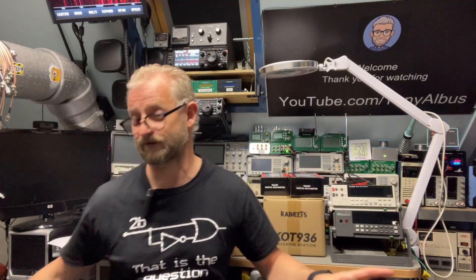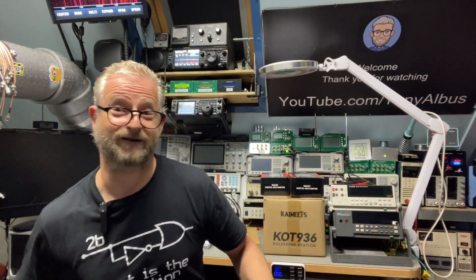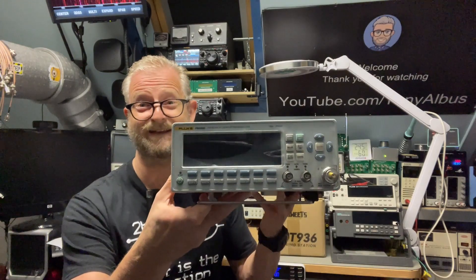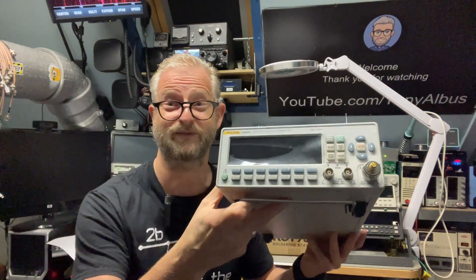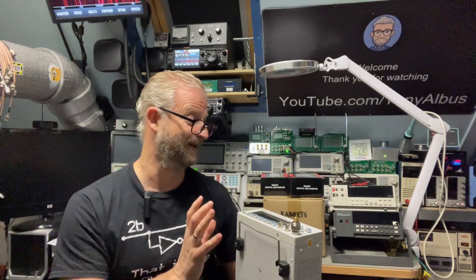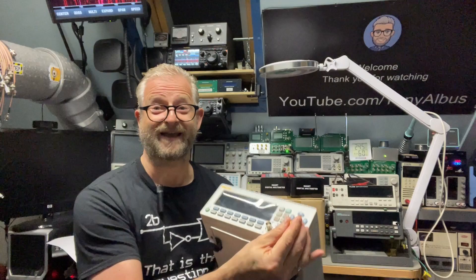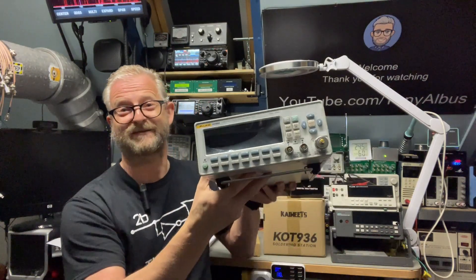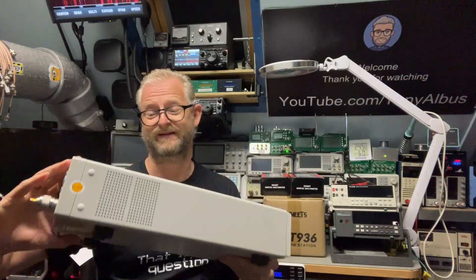For Fluke Friday I went totally crazy. I sold some stuff and that gave me the opportunity to buy the Fluke Philips 6690, also known as the Pendulum CTN-90. It has bar graphs and all that — this is a proper frequency counter and it is pretty, pretty cool.